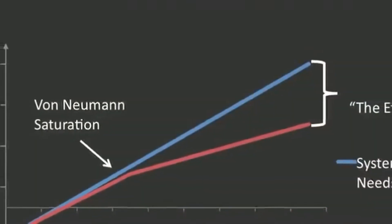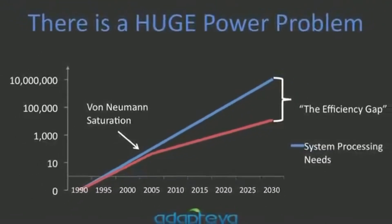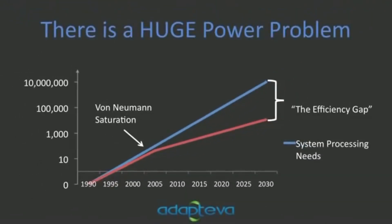People have been doing single-threaded computing — having one processor running one task at a time — and that's worked great. But then we hit a frequency wall, and then we hit a memory bottleneck, and things just stopped. Performance hasn't improved as much as it should, and we're now stalling. If we don't do anything about it, all those great strides we made over the last 30 years are going to stop. The answer to that is parallel computing — it's the only way to really scale in terms of energy efficiency, performance, and cost.